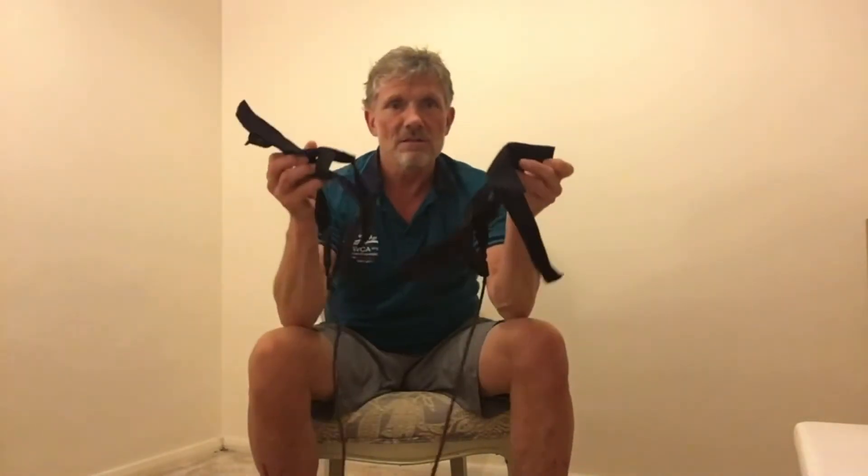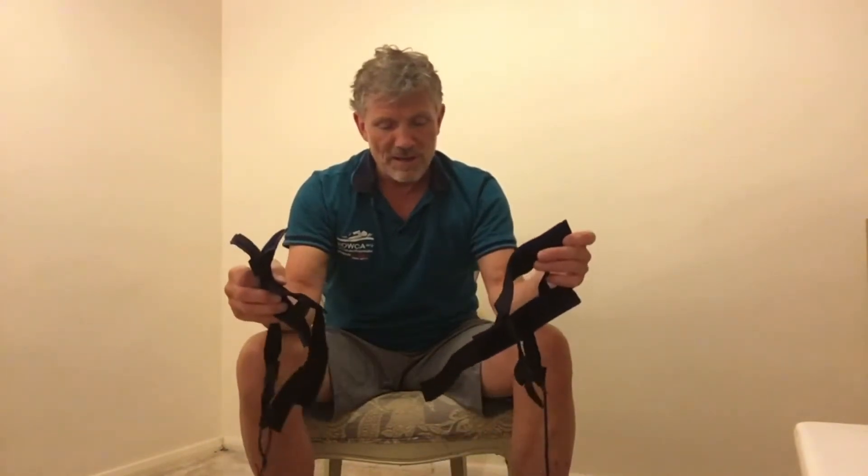I've got an actual tether here that you can buy, and this is what it looks like. You've got a stretchy cord, a piece that wraps around whatever anchor point you're using to stop the cord from moving, and then you've got these velcro straps — this is an ankle tether. It has velcro for both sides, so you put it on both your ankles, and in my mind this is the best option to have.